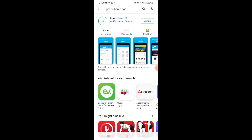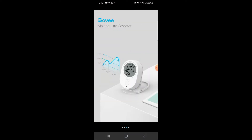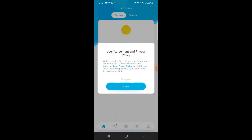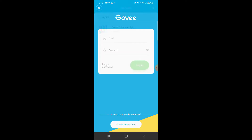I'm just quickly showing you how to install it on the app. It's pretty self-explanatory, and it doesn't take very long at all. I'd say the longest part is probably just registering with Govee.